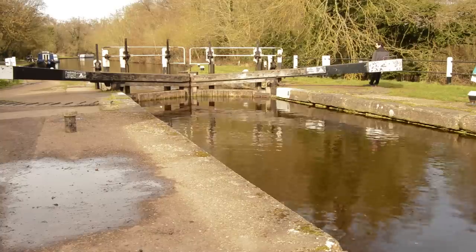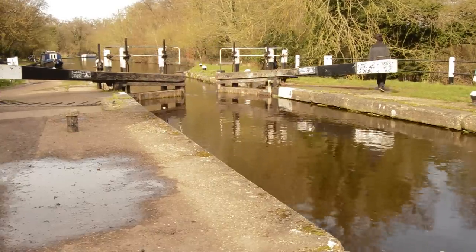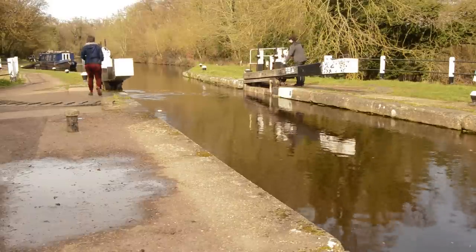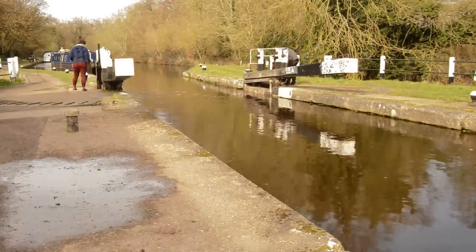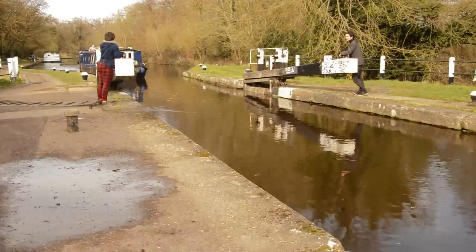On a lock, the gates are the two pieces of wood that join together. They're long black pieces of wood or metal with white painted on the end. When they're open it's for letting boats in or out of the lock, and when they're closed that's when you can change the water level — whether you want your boat to rise so you can go uphill, or lower so you can go downhill.